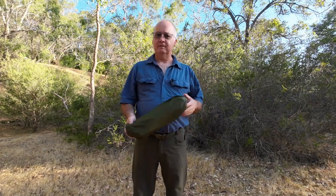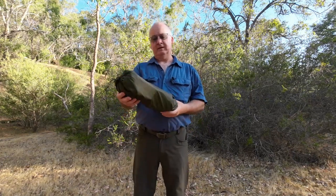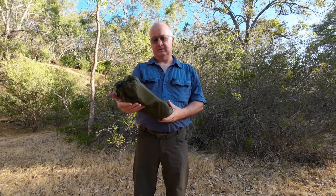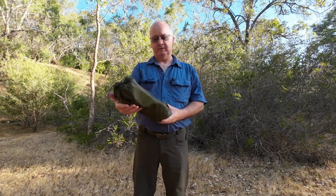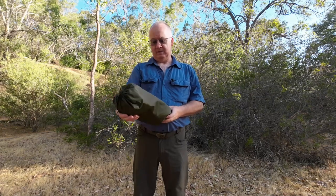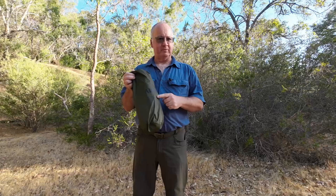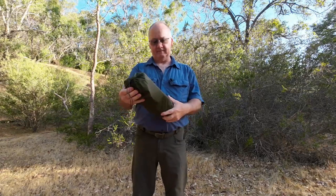G'day, I'm Clive. Welcome - today we're looking at an Australian company. This is the Autolite camp chair from Alton Goods. We'll quickly read off the dimensions and the bits and bobs on here and then get straight into having a look at it.